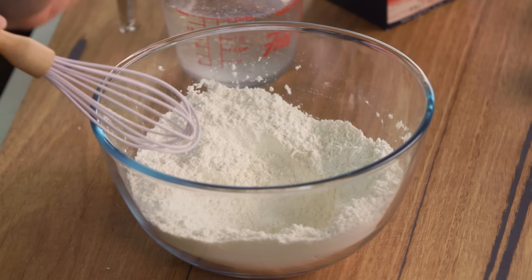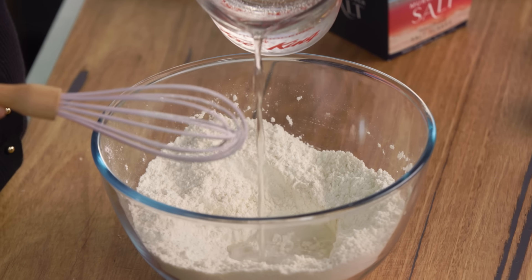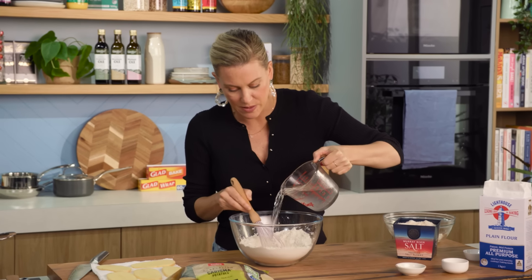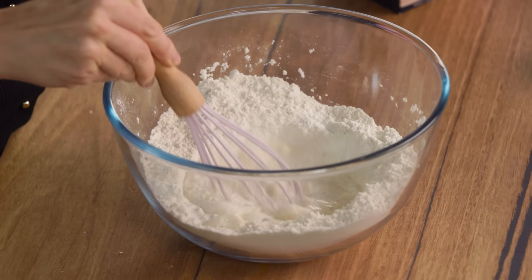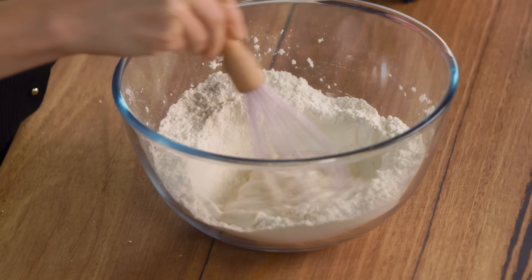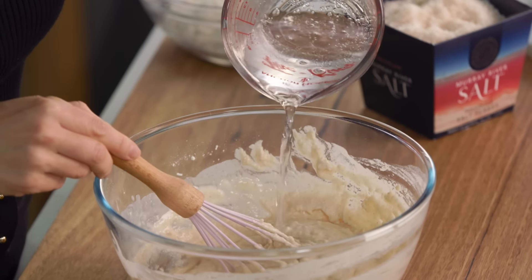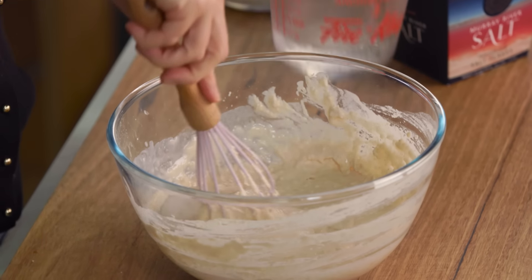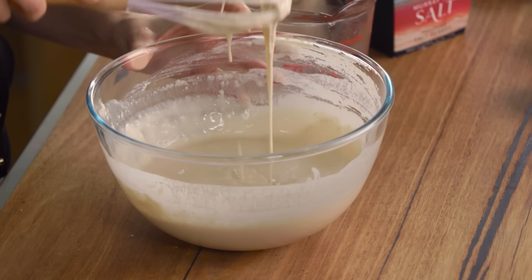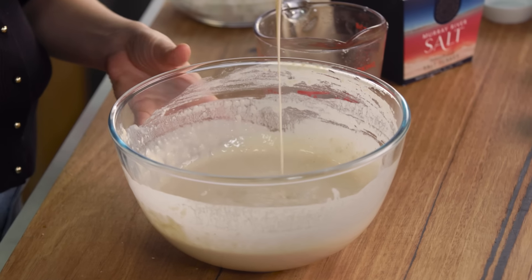Make a well in the centre and now we can start adding some soda water. It's the bubbles in this chilled soda water that are going to help with our crispy batter. I'm not overworking it — just slowly adding it and bringing in the sides so we don't get too many lumps. It's okay if there are some lumps, just not too many. Soda water works really well here, but this also works great with beer. That consistency is just perfect.